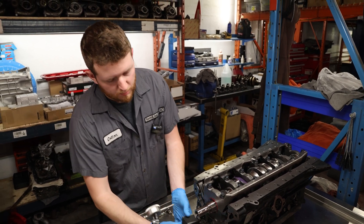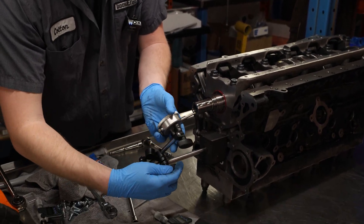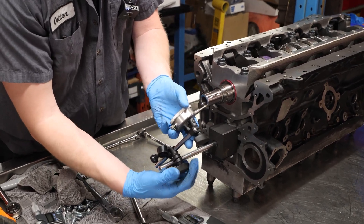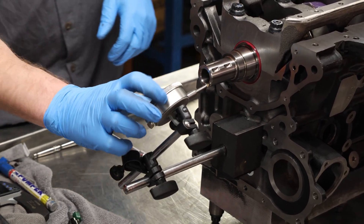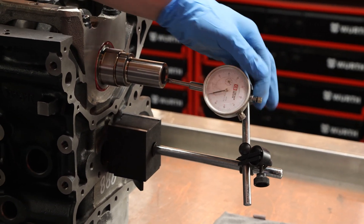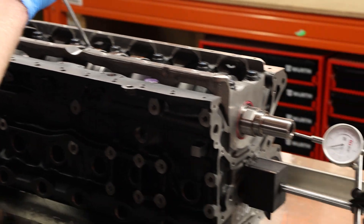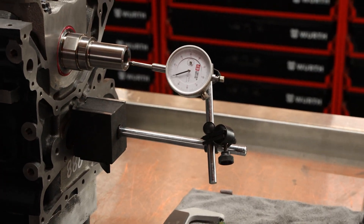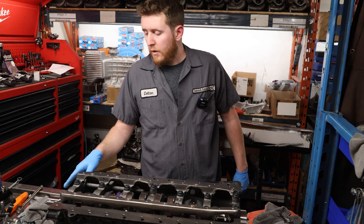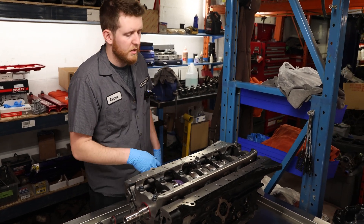Just like on the crankshaft run out check, magnetize your dial indicator to the front of the block, then set the dial indicator to the tip of the crankshaft. Make sure your tip is tight, and zero this out. We're going to take a flathead and move the crankshaft forward and backwards — you don't want to put too much pressure, just enough to get the measurement. On our crankshaft thrust clearance, we measured one to two thousandths of an inch — just over one thousandth of an inch clearance. That's a little bit tight for what I usually see.